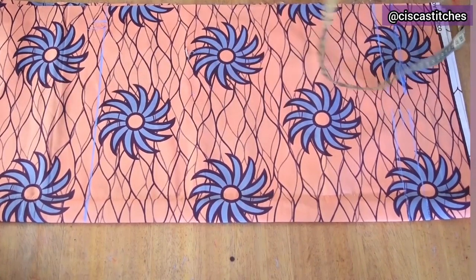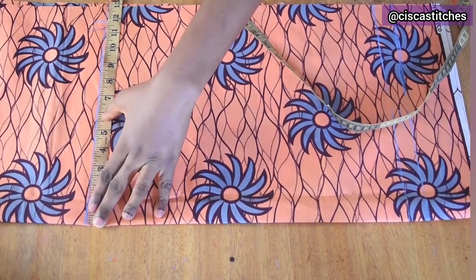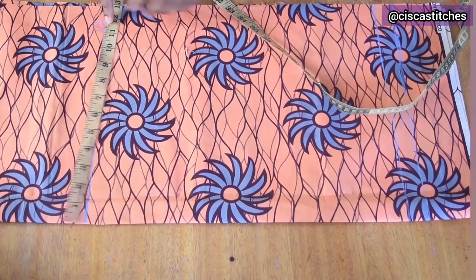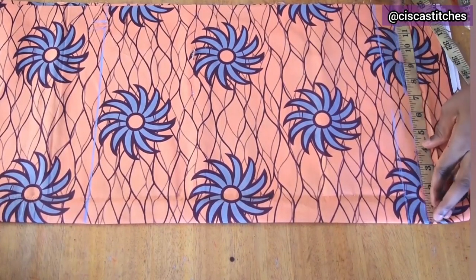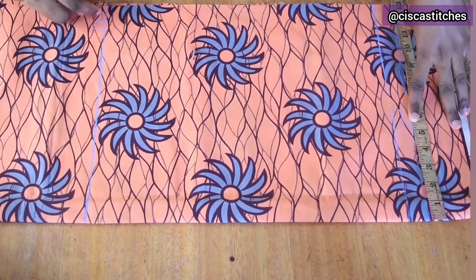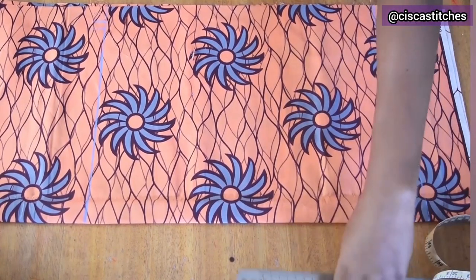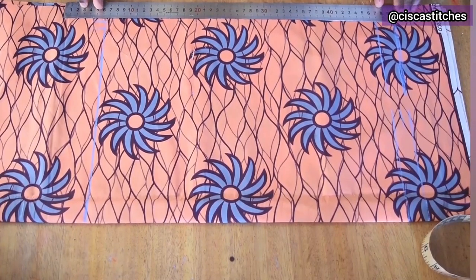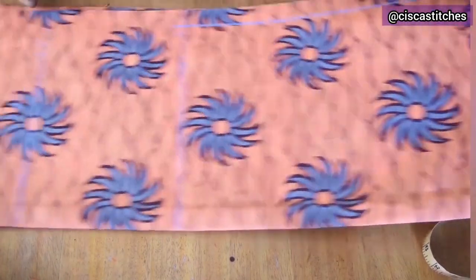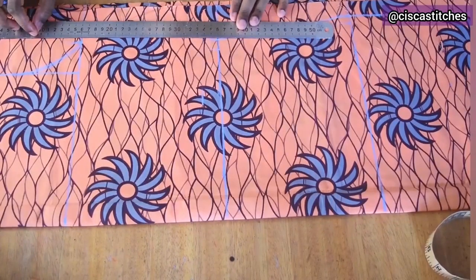Since this is a shift dress, I'm happy to use the same width at the knee as the hip. I have 11.75 inches total including the seam allowance, so I mark the same measurement down at the hem. Then I join the bottom of the dress to the hip, the hip to the waist, and the waist to the bust line.